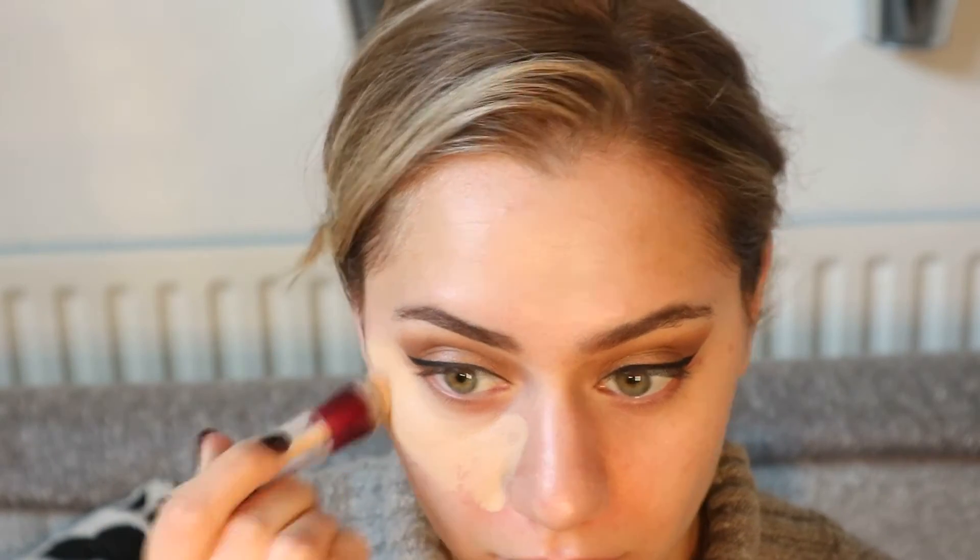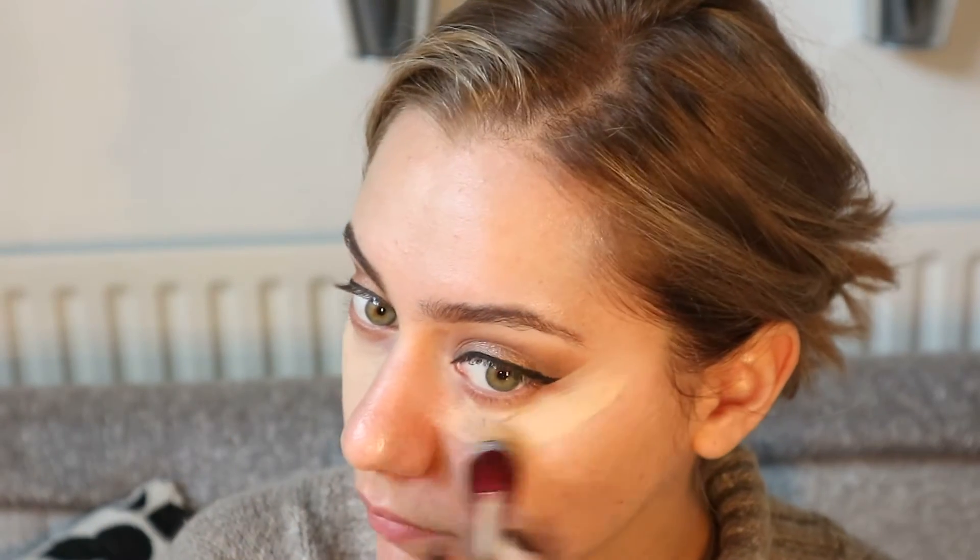Now we can start to apply the foundation. First I'm going to use my Maybelline Anti-Age Eraser Concealer applied in a triangle to cover any redness and especially any eyeshadow that fell out. I'm going to clean everything up a little bit here and there, and then use my Mikasa sponge to blend everything together.